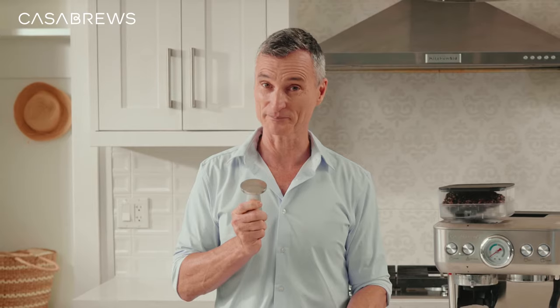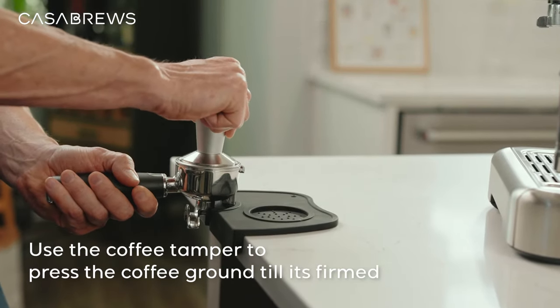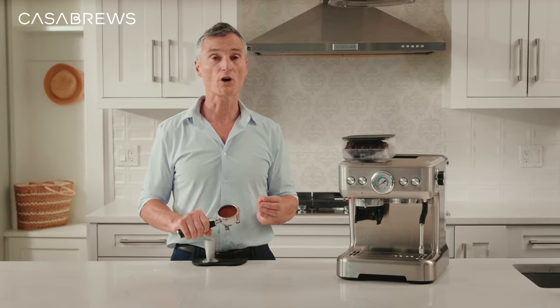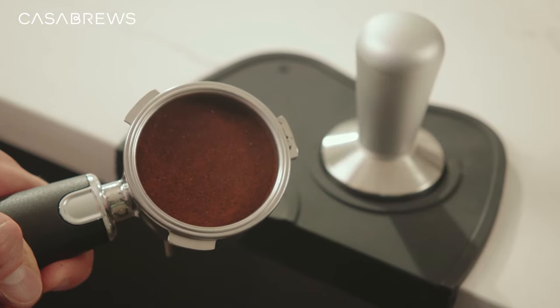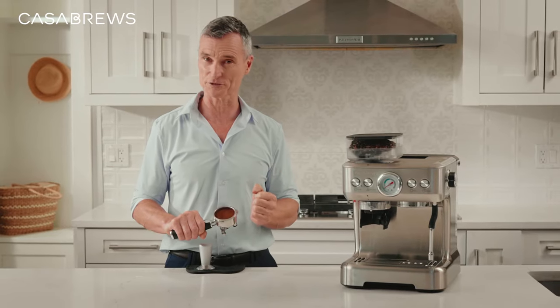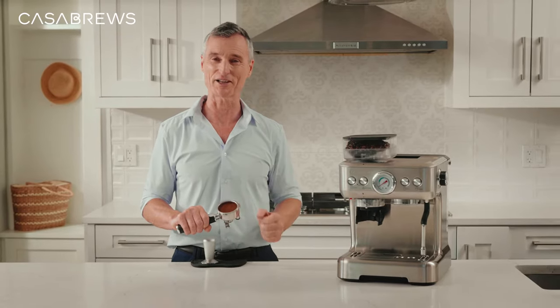Now watch, because this is a step they do in coffee shops that most people miss out on — tamping. I'm going to use the coffee tamper and press the coffee grounds until they're good and firm. This means that the water is interacting with the coffee longer and running through the entire cake of grounds. This combination of time and distribution results in a fuller flavor for the espresso shot, helping us get out all those delicious flavors.